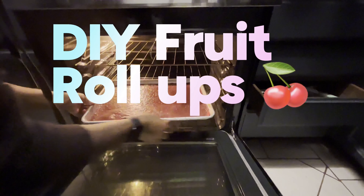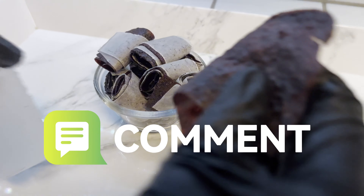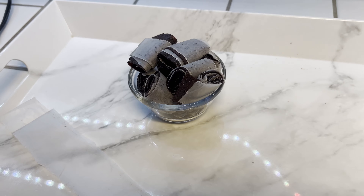So if you like making your own sweets, hit that like, leave me a comment with any questions you may have, and also subscribe and consider joining the family. So without further ado, let's get into the video.